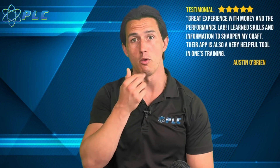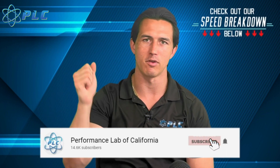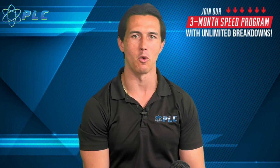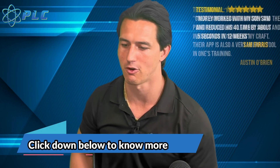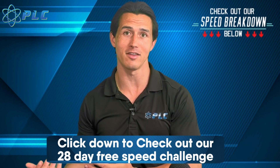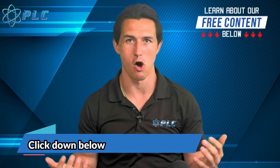I want to help people better understand how to run faster by identifying whether they're a vertical or horizontal force type and applying that information. Check the description, like the video, subscribe to the channel. If you're looking for someone trained to identify what's more important for you specifically based on your mechanics — not generalized information — that's what I offer. We want to be students, not followers: gathering information from a wide variety of sources and making decisions accordingly.